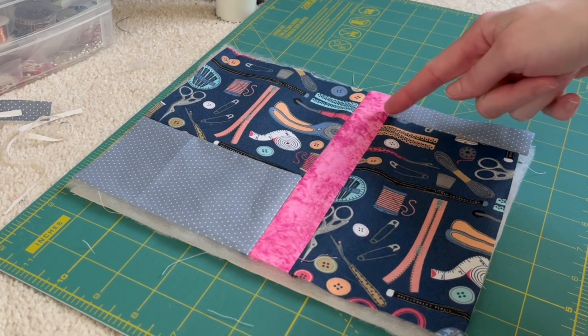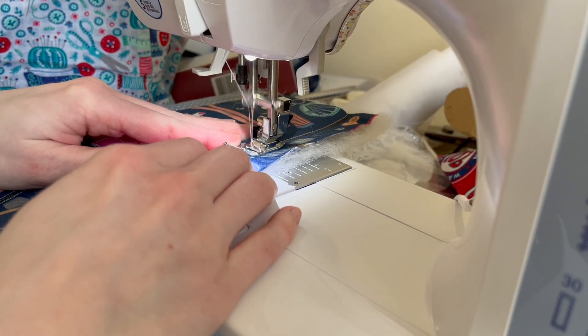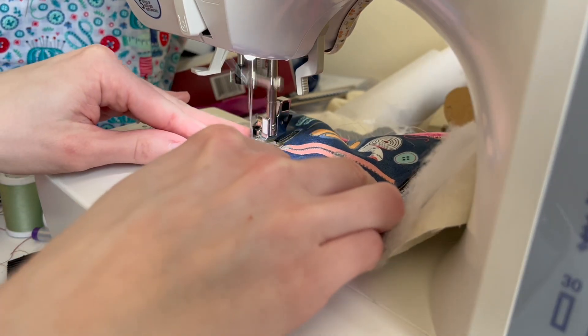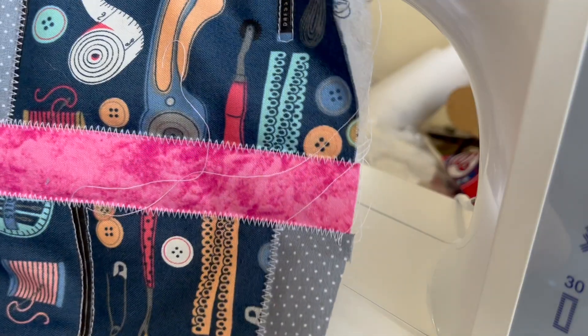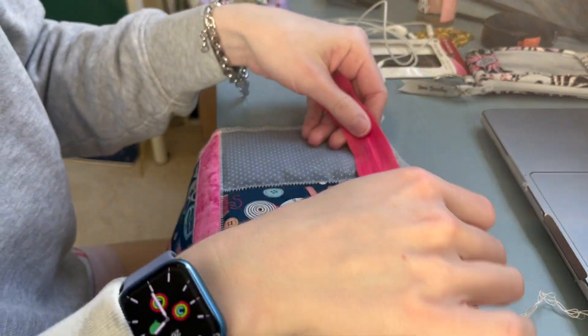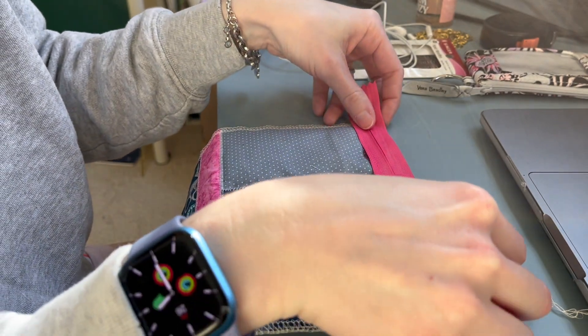I have this nice sandwich — the lining, the batting, and the outside of my material — and I'm just going to be quilting all of this. I'm going to use a fun zigzag stitch and go around all those areas where I pieced the fabric together. It looks really fun and cute, and it's a really simple way to do this. I also did some quilting on a couple of the elements on the fabric.